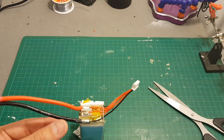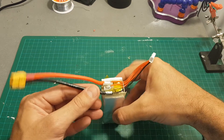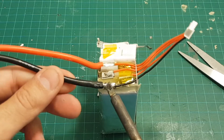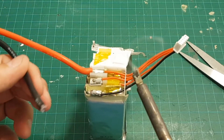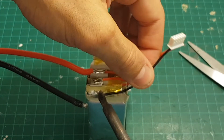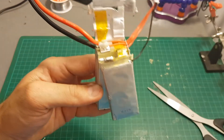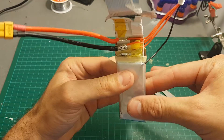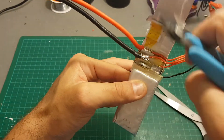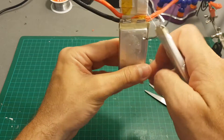Now that we have uncovered everything, we need to desolder the balance port and the minus from this cell. Now we can safely disconnect the cell and discard it. You can put it in a bucket of salt for a few days and then throw it away, or put it in a dedicated battery trash bin.